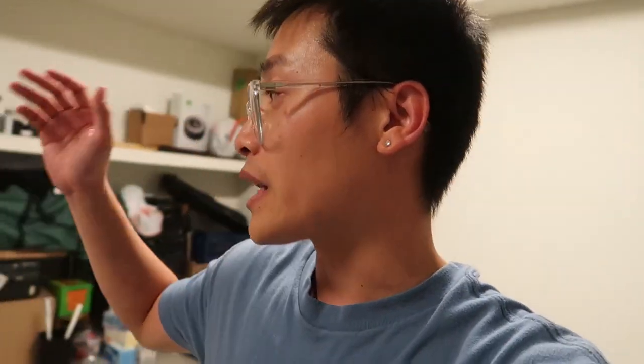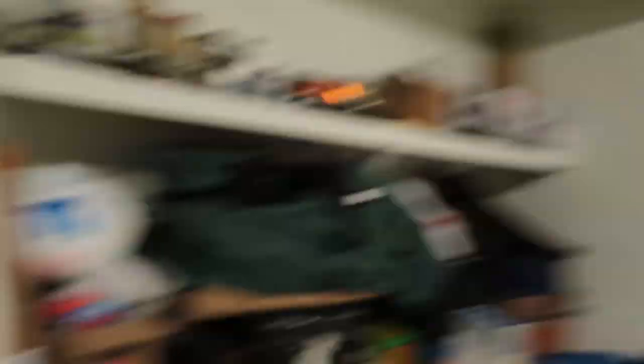I need to figure out the ventilation issue in here because there's no ventilation. If any of you guys know a good portable AC unit especially for a garage that can suck out all the hot air, drop it in the link or send me a DM. Working in this garage for long periods of time is not worth it — it's just so hot.